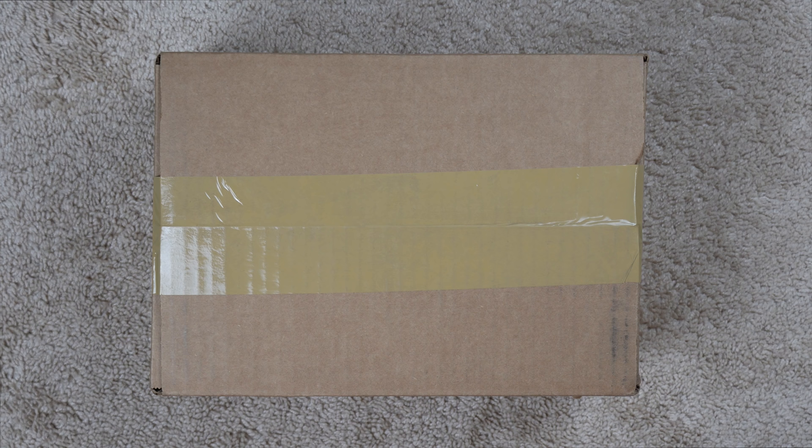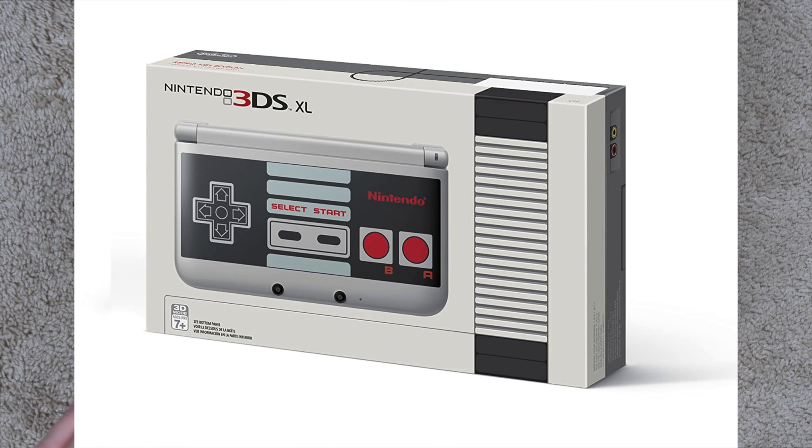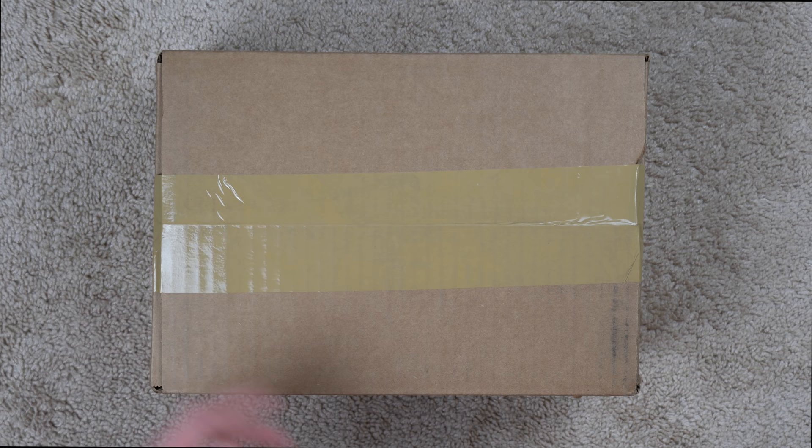What's going on guys? So I bought another console from GameStop and this time it's a refurbished Nintendo 3DS XL — and it's not just any old 3DS XL, it's actually the special NES edition, so it looks like an old NES, the Nintendo Entertainment System. Basically in this video I'm going to open it up, take a look at it, make sure they sent me the right thing, make sure it works, and just check out the condition to see if it's worth buying a 3DS XL from GameStop.